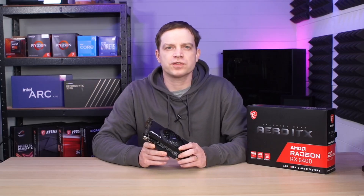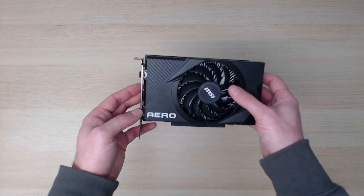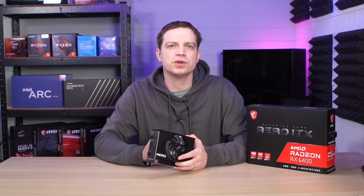We managed to pick this card up for around £130 because it's on sale at the moment. Is that price really worth it? I'm not quite sure, because the second-hand market actually has a lot better options out there. But if you're only buying new and you're looking for something budget, unfortunately your options are limited.